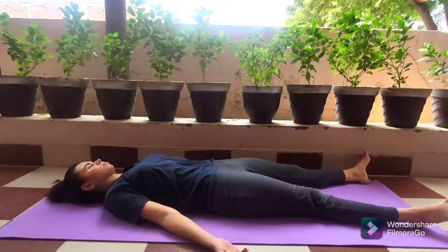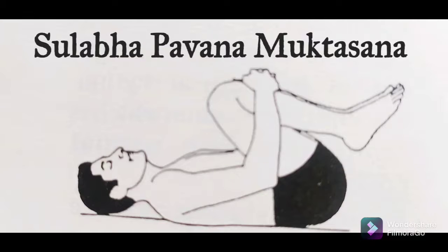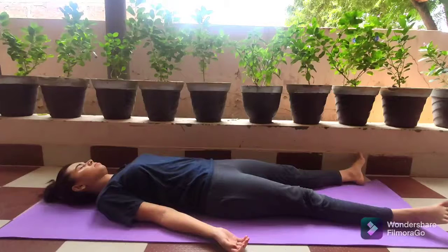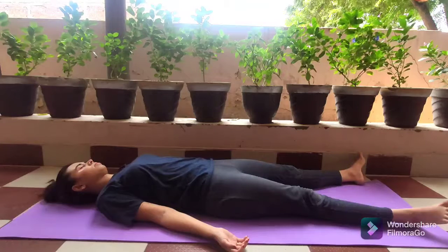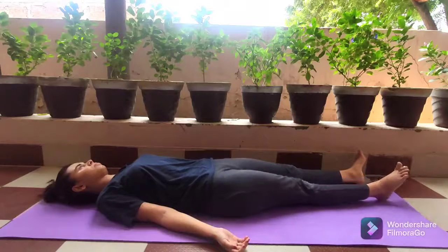The second stage of this asana is Sulabha Pavan Muktasana. For this, again begin in the initial relaxation pose lying down on the floor. Make sure that you relax your body before you begin the asana. When you're ready to start, gently open your eyes and bring your right leg in the center, followed by the left leg.